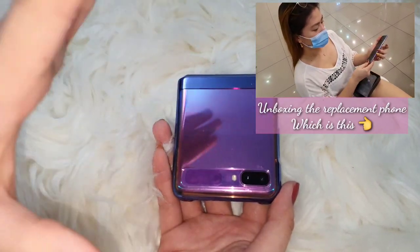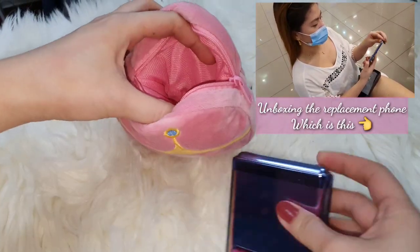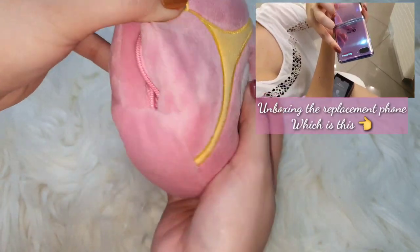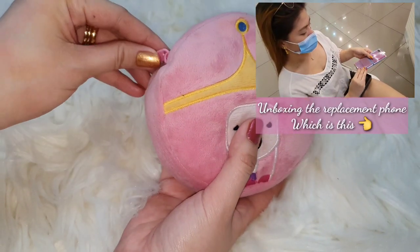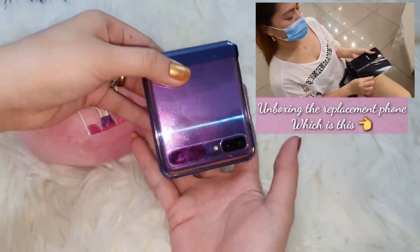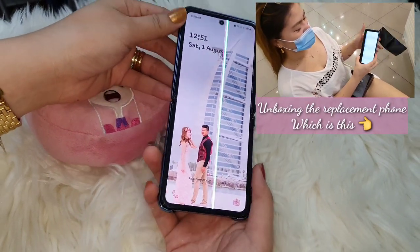It's very safe actually. I can show you — I'm using this as protection. I'm putting it inside a fluffy kind of pillow case, like this, and when I put it inside my bag it will not be squeezed. So it's very safe. And earlier when I went out and tried to open it — tada — it's broken again.